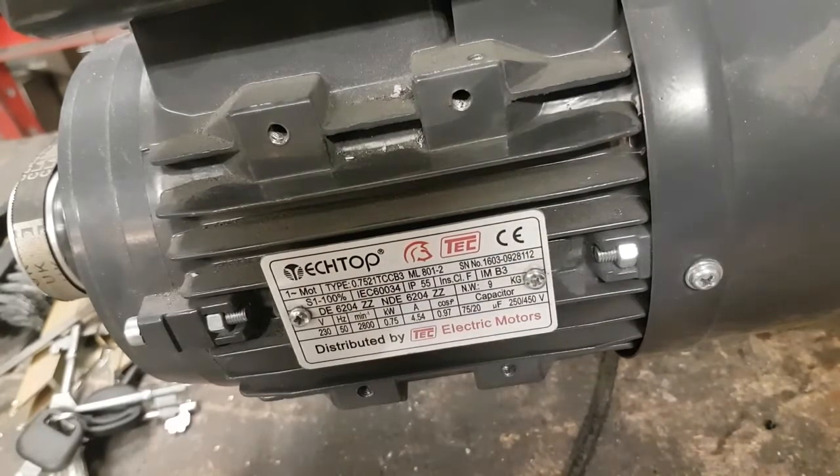On the plate we've got the manufacturer, the CE marking, and it tells us this is a single phase motor. Then you've got manufacturer numbers — 0.75 kilowatt — and then B3, which is the frame designation.